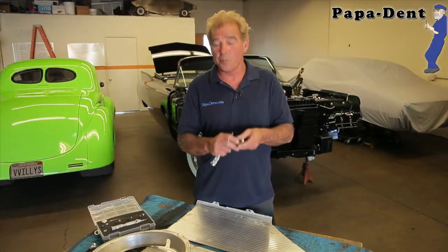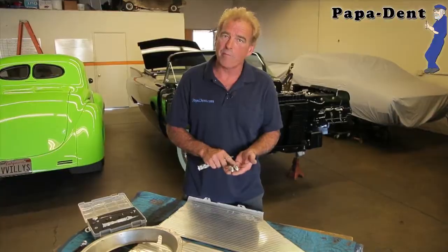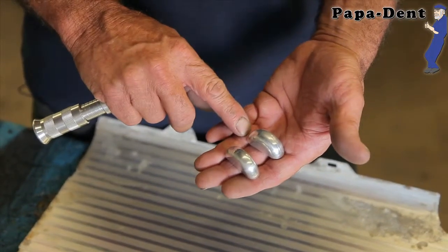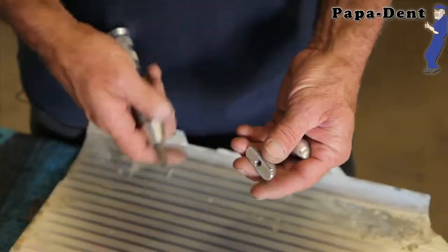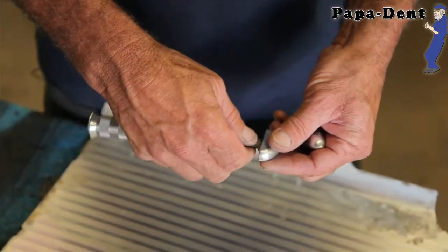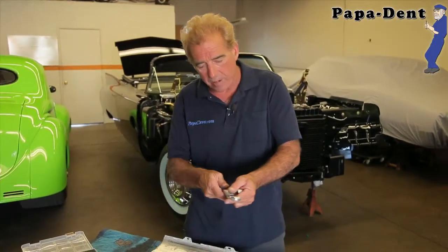I'd like to introduce you to this tool bit here. This is a half round bullnose. We have two different sizes: five-eighths and half-inch. This tool bit can be used on a modern car where you get a crease across there. We're just going to take this, put it on our pop-a-dent tool, and you can go in there and massage the dent out on your modern car or any body panel.